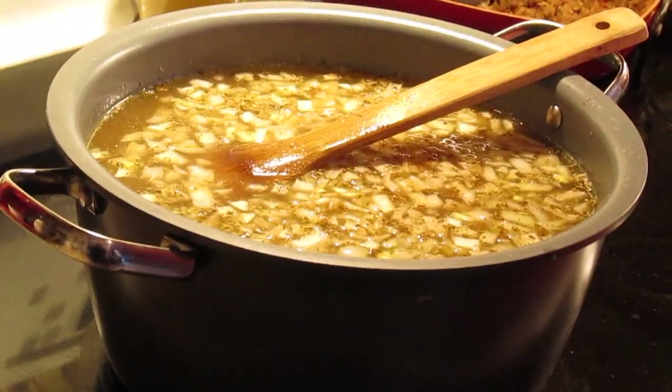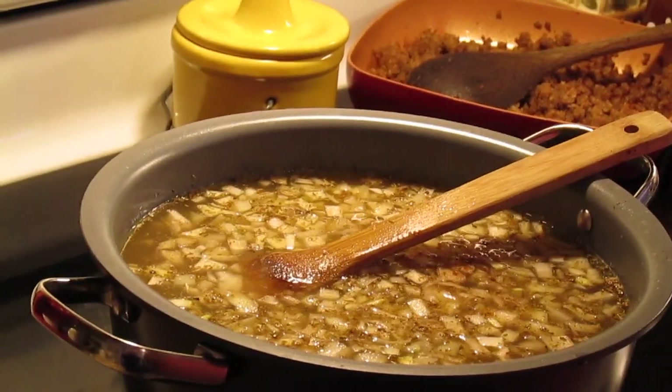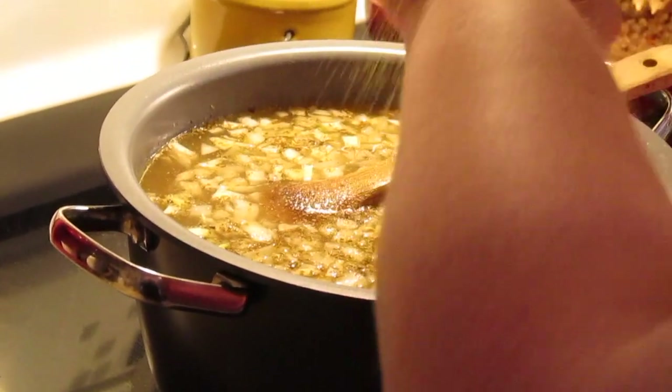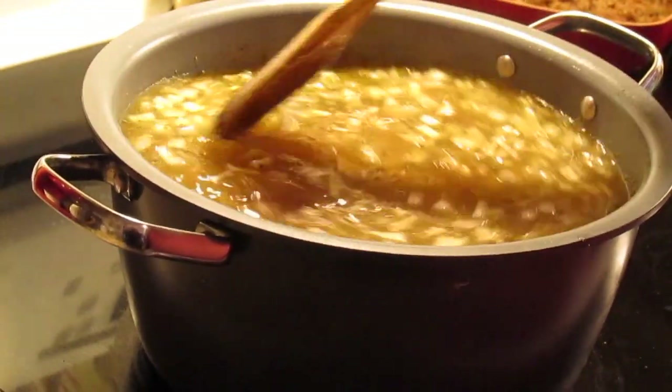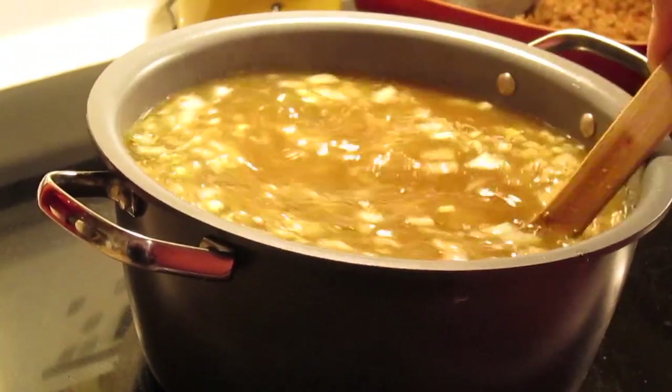We're going to put some salt and some pepper to taste. We're just going to bring this back up to heat. And then as soon as our chicken cools, I'm going to shred it and add it in. And there are a couple other things to add too.